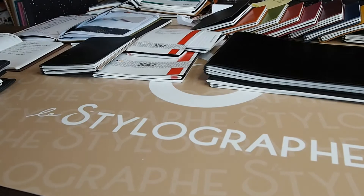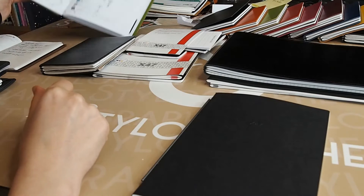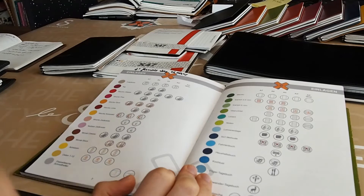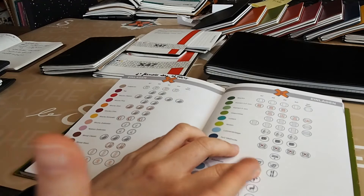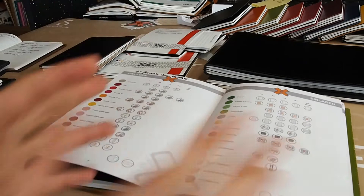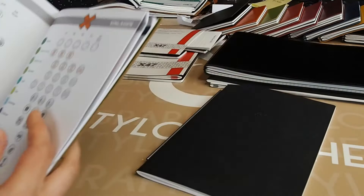Now let me show you the different models — I have a demonstrator. I divide them into three different types: the classics (like an old-style organizer, because that's where they started with X47); your standard notebooks — blank, graph in two different sizes, dots, lines; and then specialized formats.